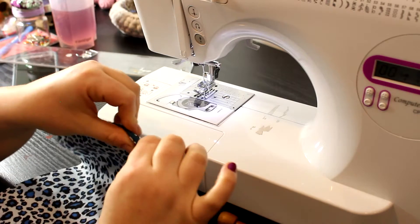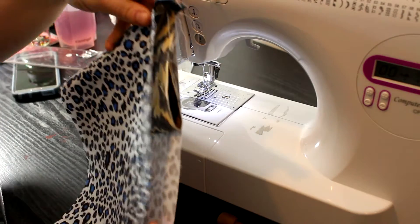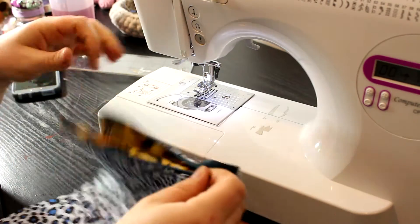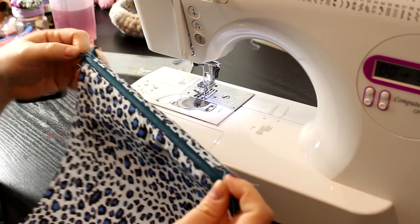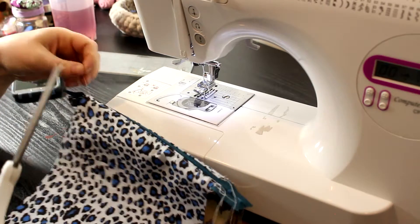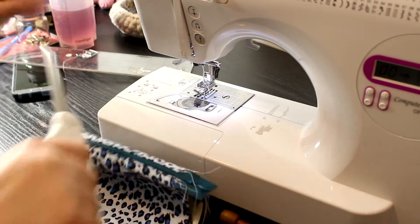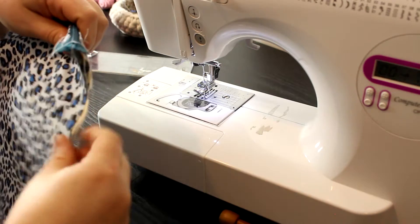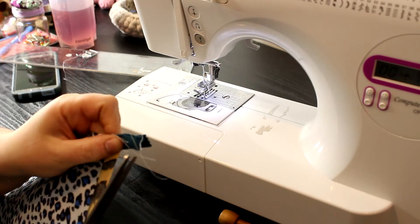I'm going to keep the zipper on until it's time to sew that portion. Here is the first finished pocket — we can open it up. It's so cute! I'm still amazed at how beautiful the zippers are getting.